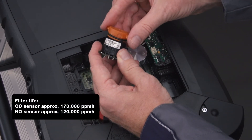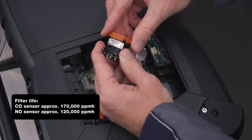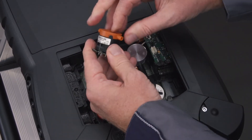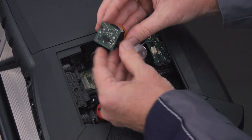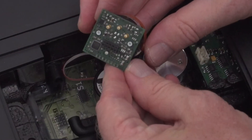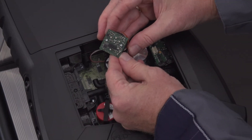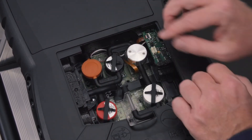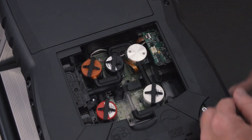When replacing the filter, it must be ensured that all markings match up and that the sensor electronics are not touched. Now the sensor can be reinstalled in the Testo 350. The pins on the board ensure that the sensor is installed correctly. The sensor is simply plugged back onto the slot and connected to the hoses.